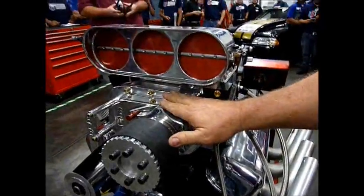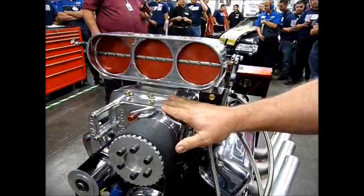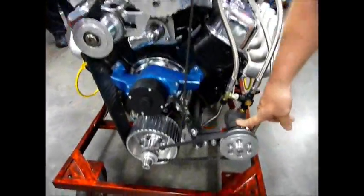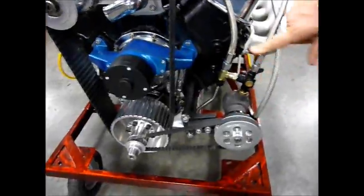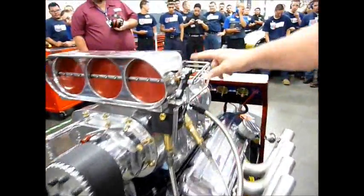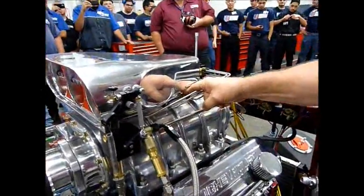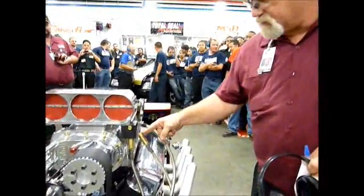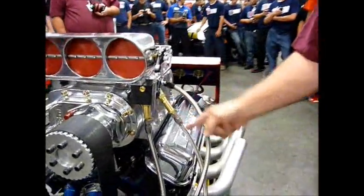Now you see this thing on top of the blower? That's actually called an injector hat. That's how it feeds the fuel into the motor. Down here you've got a fuel pump — a mechanical fuel pump. Pressure goes up into the barrel valve. From the barrel valve, the fuel goes into the injector line. That's how you build pressure and volume. In order to jet it, you can actually tailor the fuel. You have a bypass that bypasses fuel back to the tank. That's how an Enderle fuel injection works.